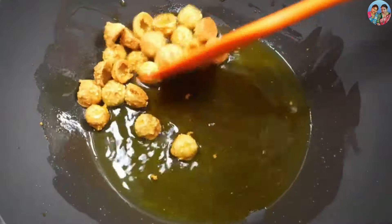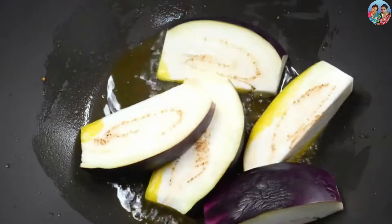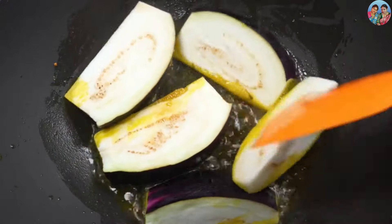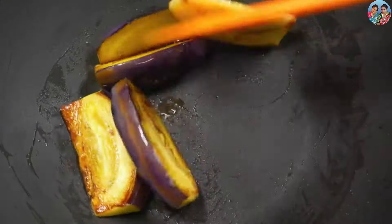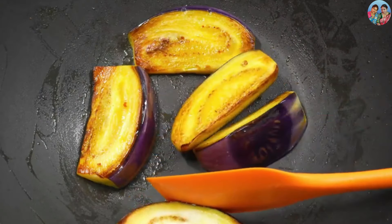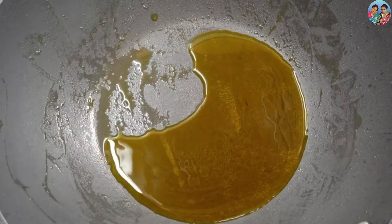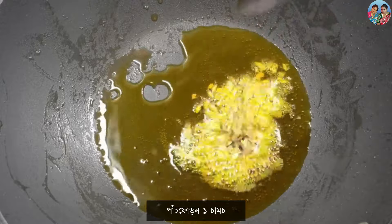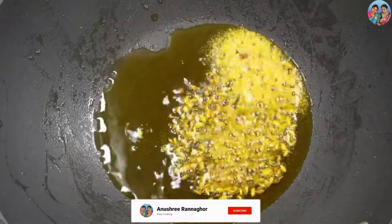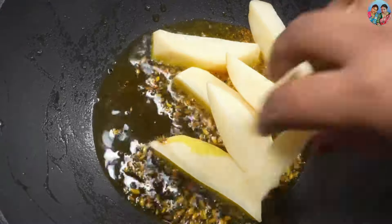બરીગુલો કે તેલ થેકે તુલે નીએ છી — we have taken the brinjal pieces out of the oil. Dilā maro du chamoj parimane churshen del tel — telte phalo kare galumhi gale gale dichhi. We are frying them in oil, adding two spoonfuls of oil and frying gently.